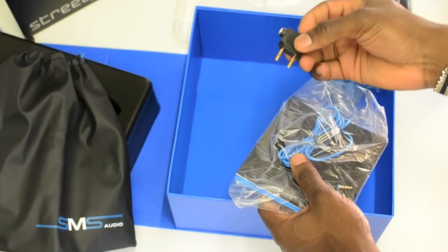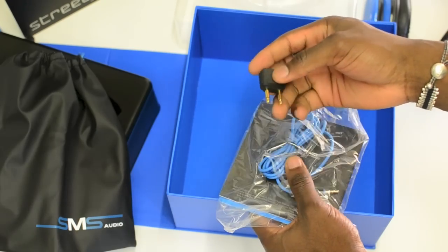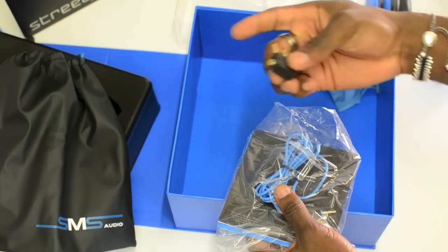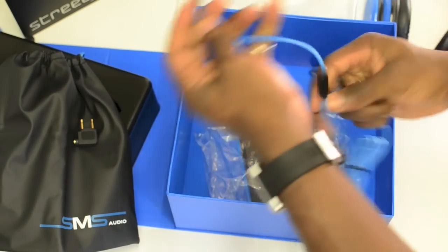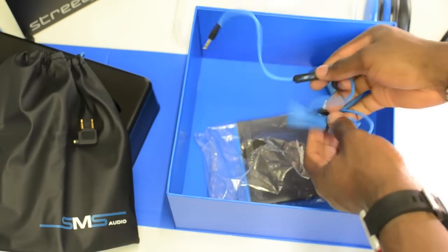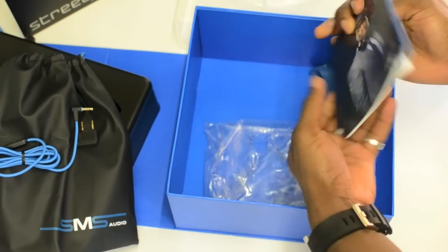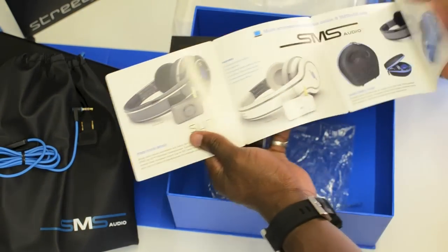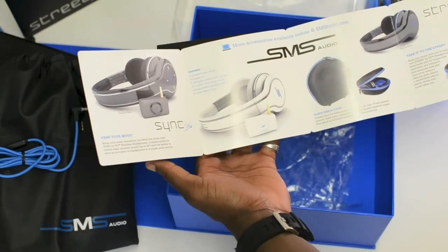You also get an airplane headphone jack, which is quite good so you don't have to buy those on the plane for £1.50. They're quality ones with a gold tip — awesome. Then you get the cable for the headphones, which also has a built-in microphone so you can use it to answer phone calls. You also get a booklet and a little catalogue of accessories available for this product.